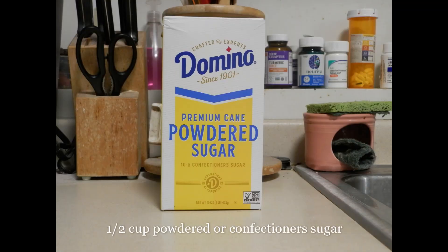Half a cup of confectioner's sugar — not to be confused with powdered sugar. There is a difference, but it's a very minor one. Confectioner's sugar has cornstarch in it, which is used when making icings — that's what gives it that thickening effect. I've used both confectioner's sugar and powdered sugar, and there's no difference in this recipe. Use whichever one you have on hand, or mix the two. It's not going to matter.